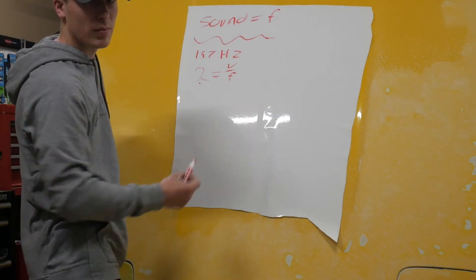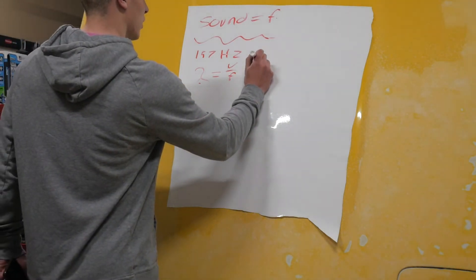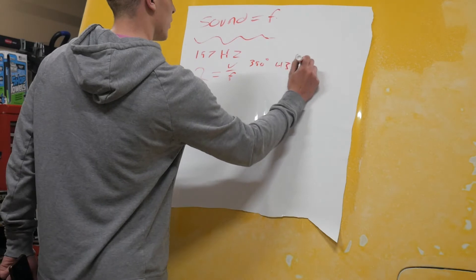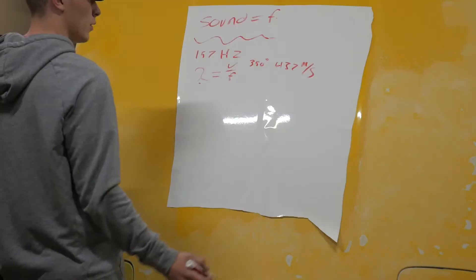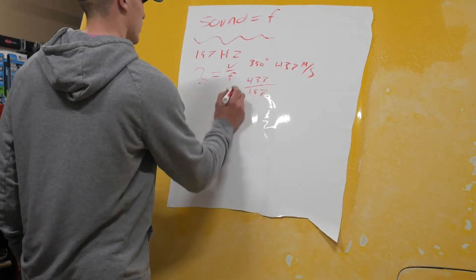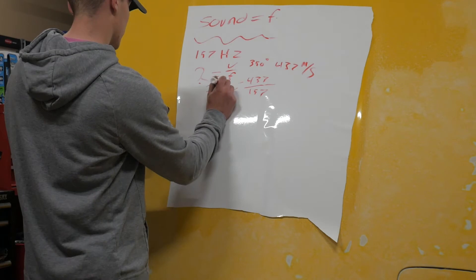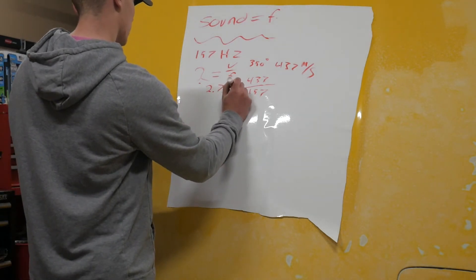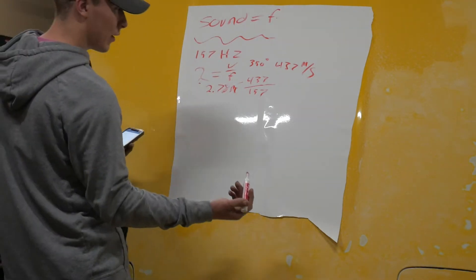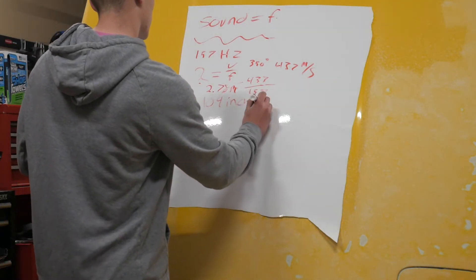Speed of sound changes with temperature. My operating temperature for my exhaust is about 350 degrees. So at 350 degrees, the speed of sound is 437 meters per second. So now we've got 437 over 157 hertz — I need my calculator for this one. 2.78 meters is our wavelength of the frequency we don't want. And converting that, that's going to be about 109 inches for that wavelength.